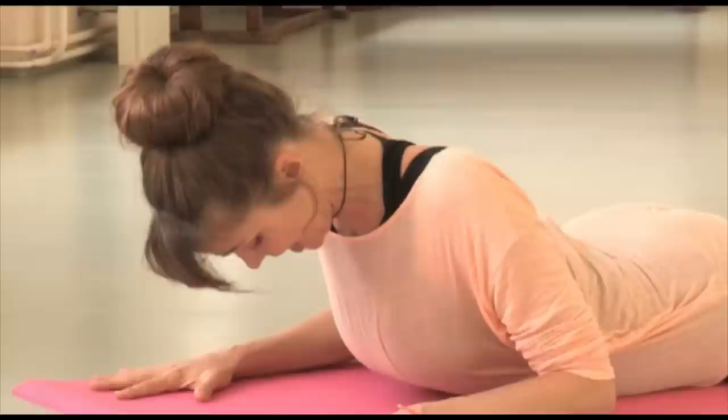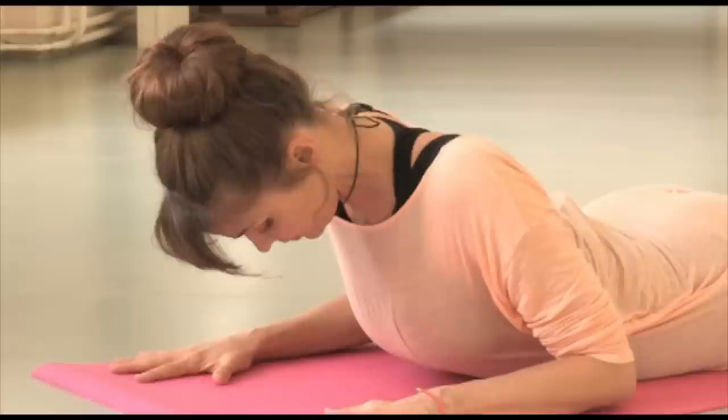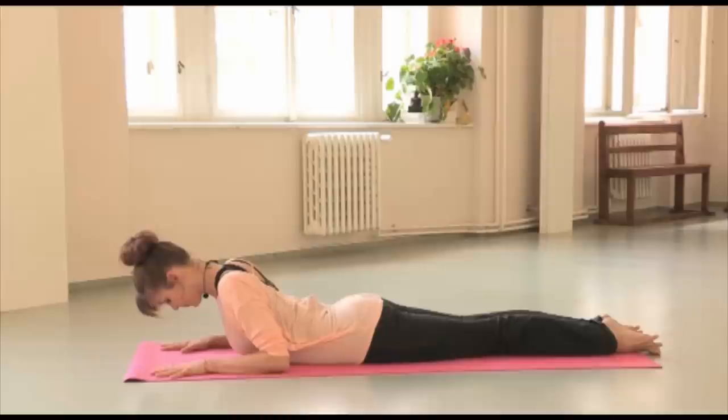Shoulder blades back, let go of the head and breathe here. You're getting traction in your spine as well. From here you go back to that ujjayi breathing — you make breath most important.